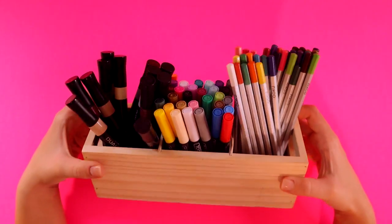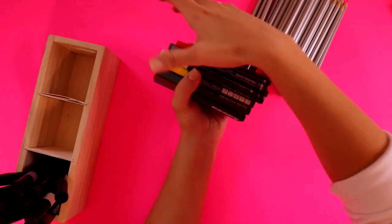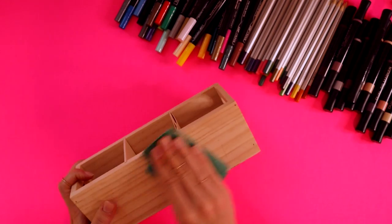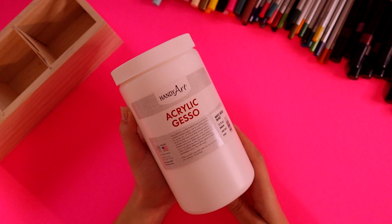Hello, it's me. Today we're going to be painting this box that I found at Hobby Lobby. It's a little wonky, so that's probably why it was three dollars. The first thing I'm going to do is sand it and just get the rough edges smoother, and then I'm going to apply some acrylic gesso.